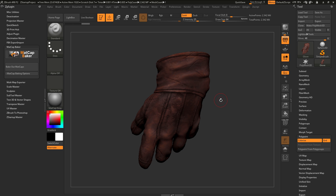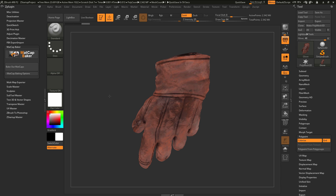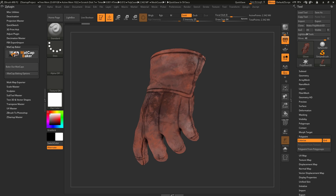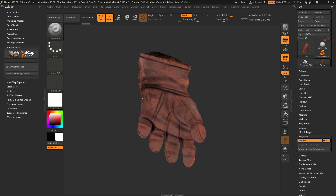Currently the polypainting is being viewed with the Matcap Gray material. If I navigate to the material area over here and open this up and select flat color, this will give me a pure representation of what the RGB values look like for the polypaint of this model. As you rotate around this mesh, you can see that the texture is pretty flat and not really showing any of the sculptural detail that this mesh has.